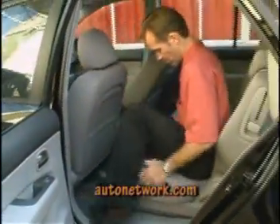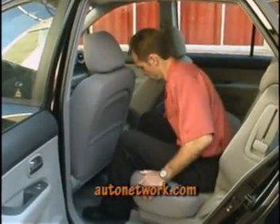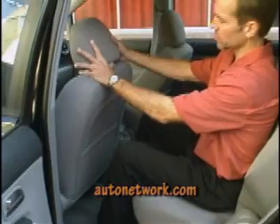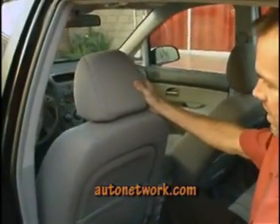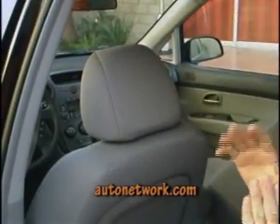Getting in and out is not a problem at all because of the hip point. This car also has factory standard active headrests for the front seat occupants, which helps in a rear-end collision to help prevent whiplash.